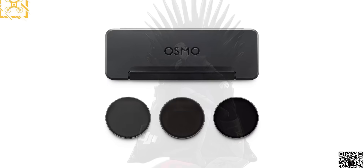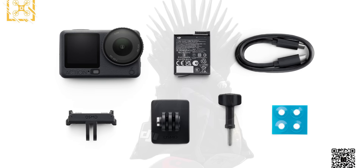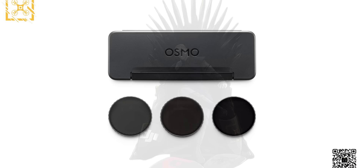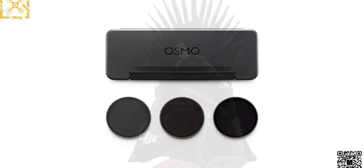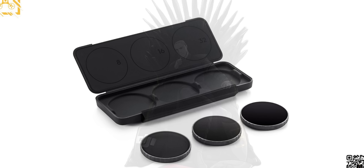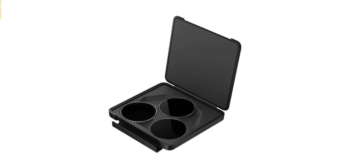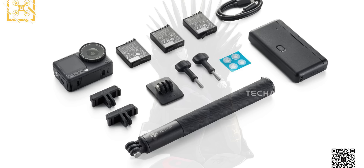This wasn't part of the earlier leaks that dropped two days ago, but this new batch of accessory images really changes how the camera looks on paper. The ND kit looks like a proper ND8, 16, and 32 set, sitting in a super clean magnetic style case — already way more polished than the stuff we usually saw with the Action 5 Pro. And just like the 5 Pro, these aren't bundled with the camera; these are add-ons you're buying separately.